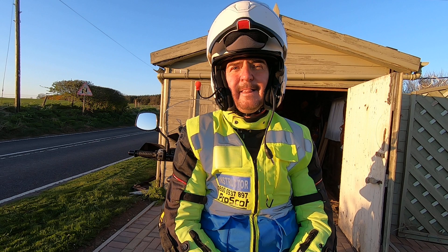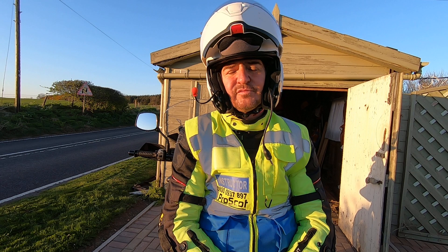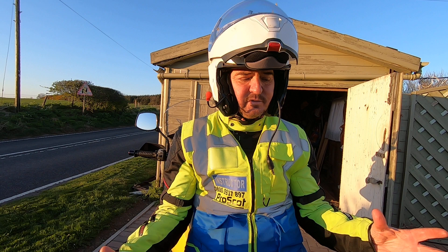The Silver course is a two-day course. I'll talk first of all about theory in the morning on the first day. The theory covers two main areas: road craft and machine control.